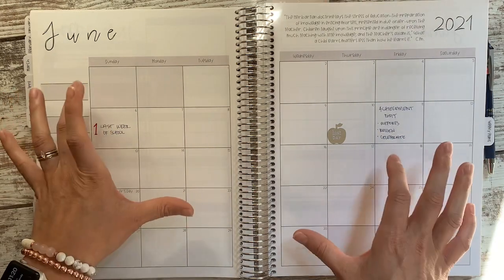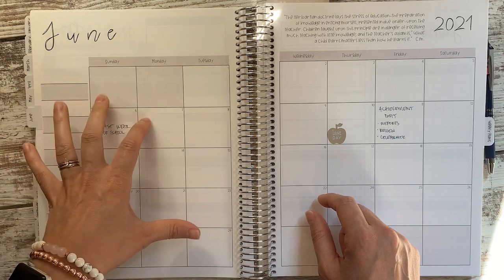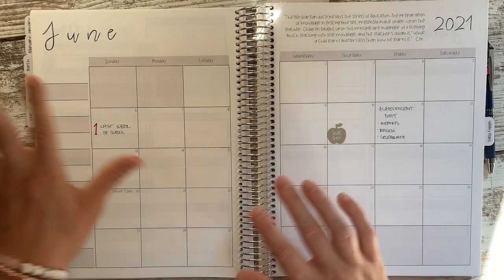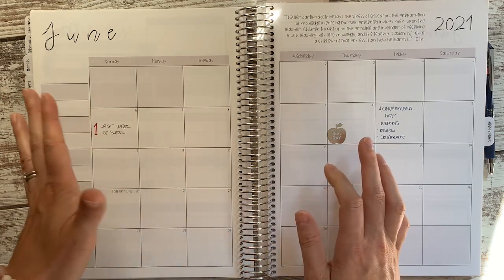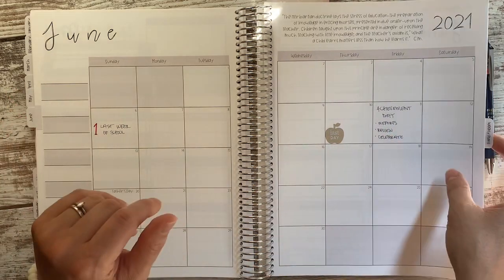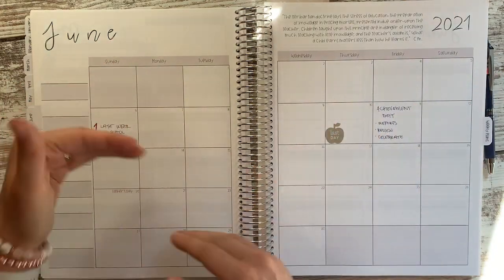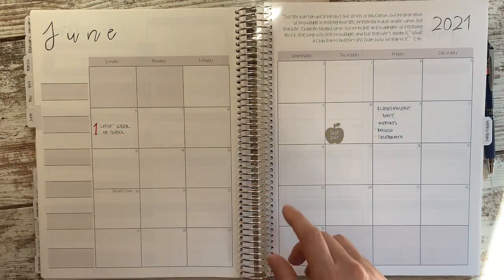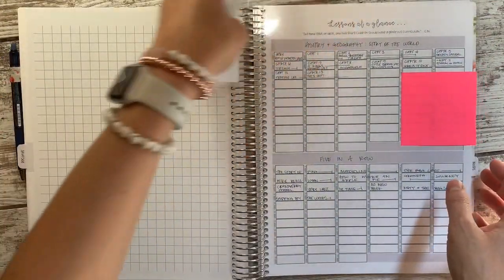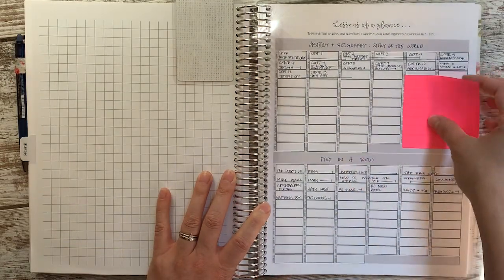I possibly will write some other things in the monthly spread too, like maybe if we're doing a hymn of the week I might write that in here on a Monday, or if we're studying an artist — I'll get into that in a minute. So that's our full year, our month by month, trying to get breaks and things like that. And then before I do the weekly plans, I want to show you this section in the back — it's called Lessons at a Glance.